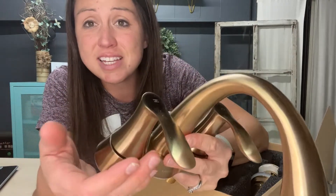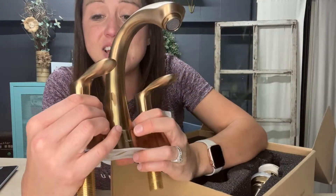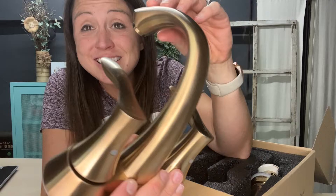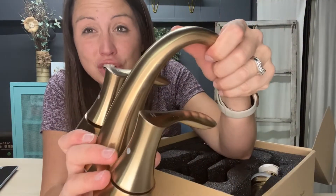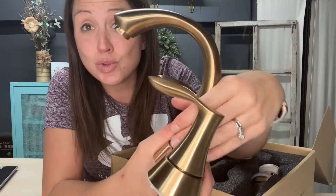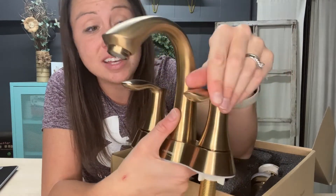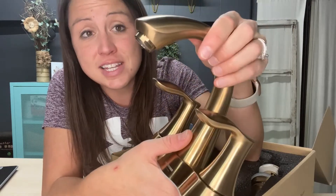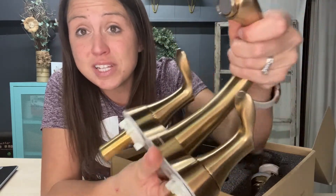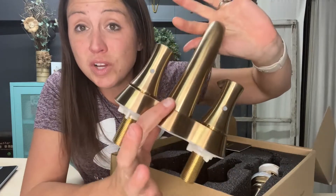It resists all of those prints, stains, and watermarks. This is made of solid brass construction, so it is heavy, secure, and looks and feels great — high quality. It is rust free and corrosion resistant. It is lead free so it is completely safe to use. You don't have to worry.